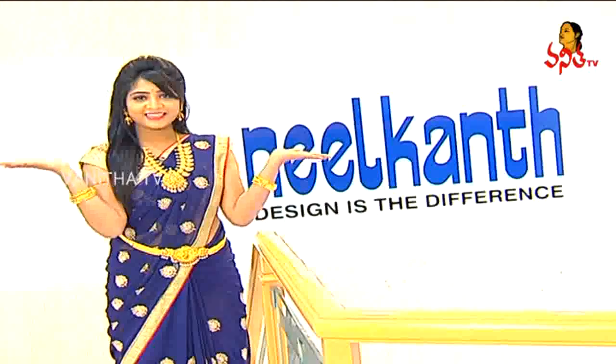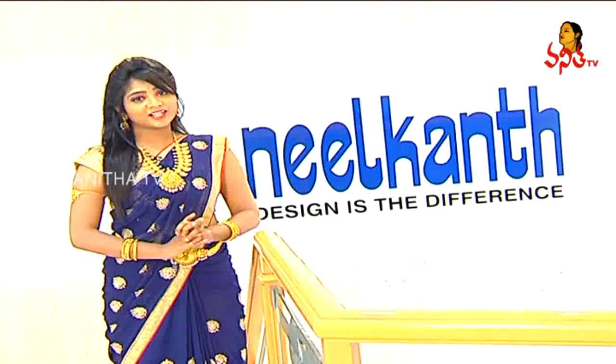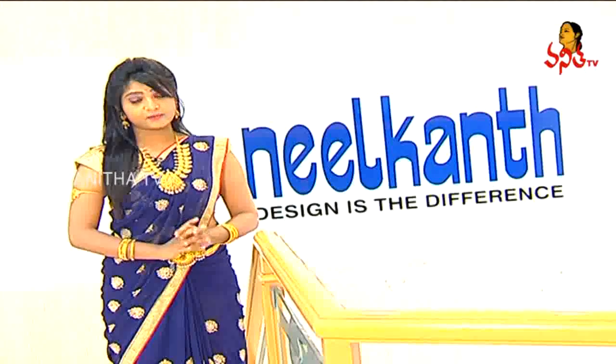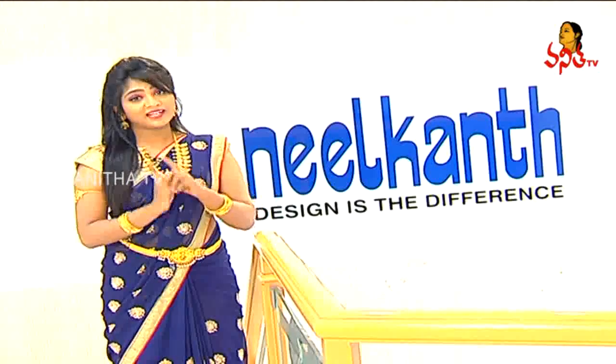Hi viewers! Welcome to Andham Abharanam. Today we will talk about collections in Rasbavan Road Somaji Gouda. So, let's go! We will talk about the collections in Neelkan Jolos.